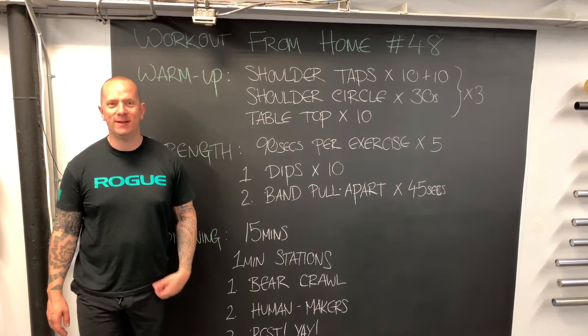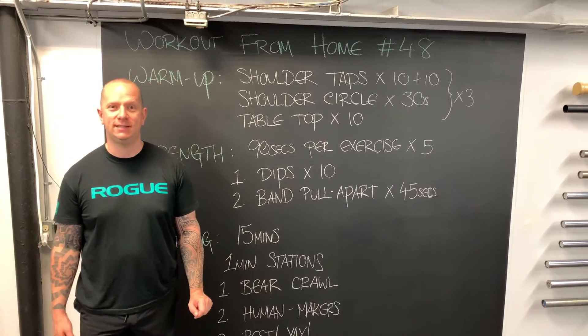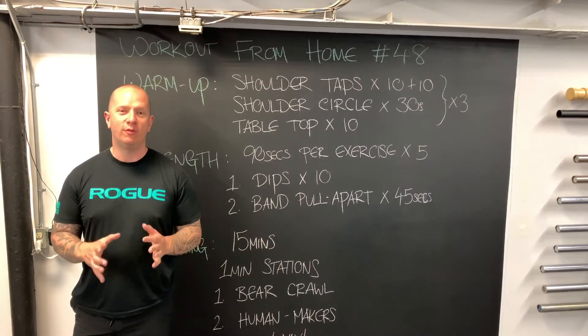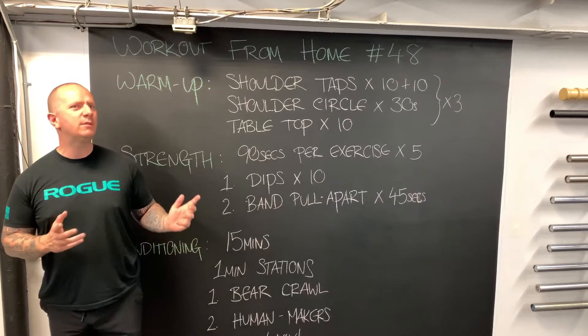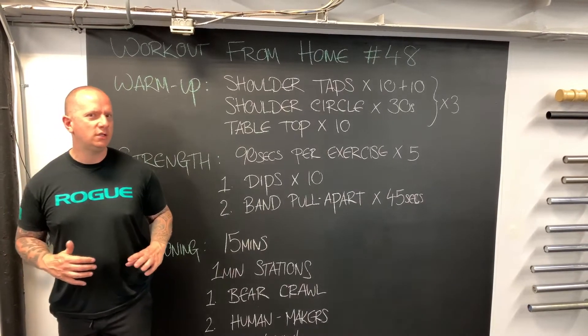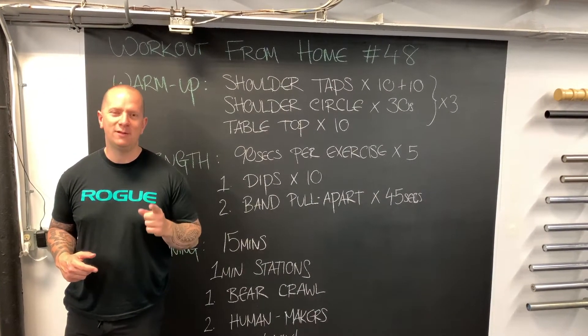Welcome to The Four Belts, where we are doing workout from home number 48. We are still in our GPP — our general physical preparedness cycle — before we re-open, which is why things look a little different at the board. The board isn't in its normal location because things are changing here at The Four Belts, changing only for the better.